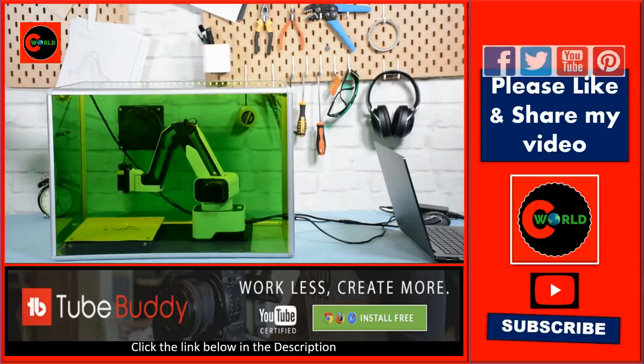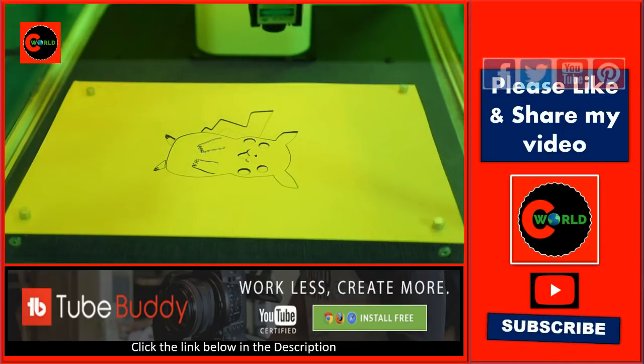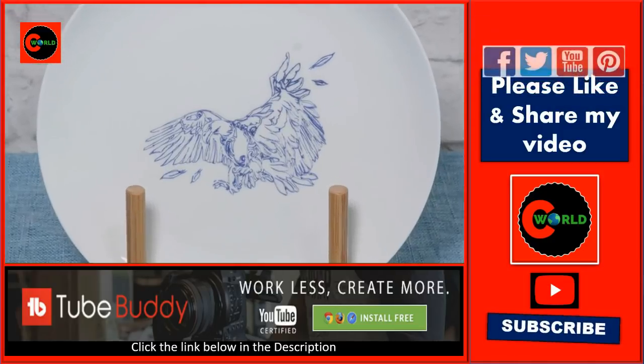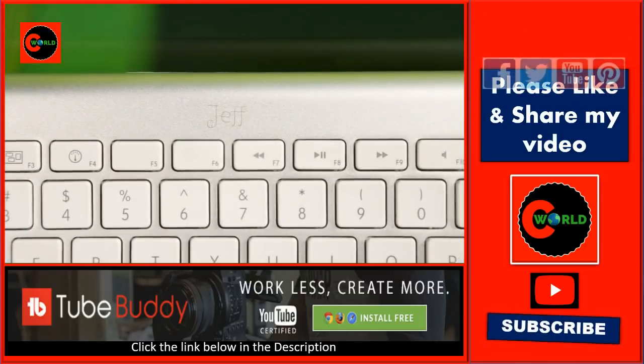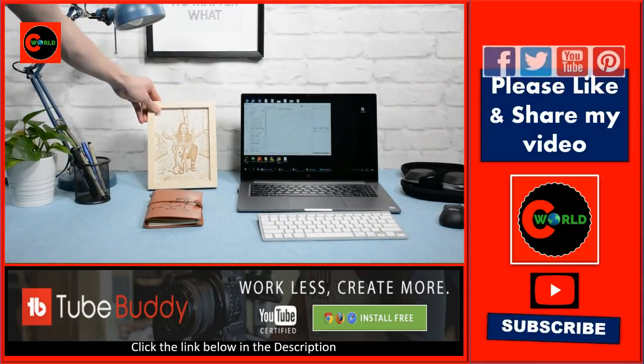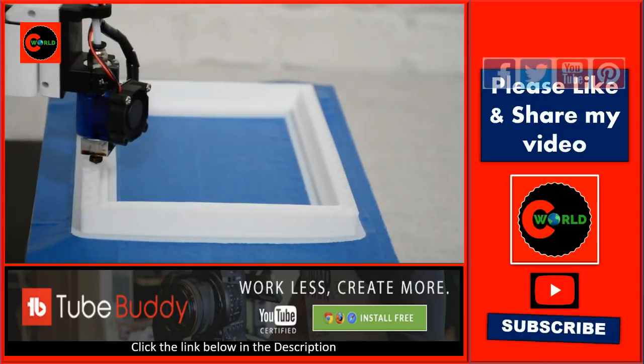Hexbot can be a laser engraver that lets you make personalized items by engraving on either softer materials like wood and leather, or harder materials like porcelain and aluminum. You can make a meaningful gift for your friend or some personalized stuff for yourself.